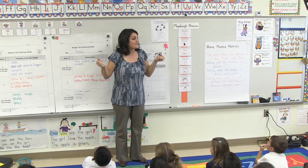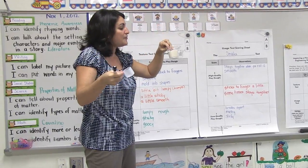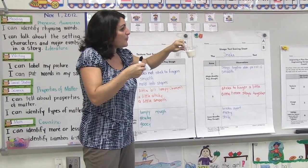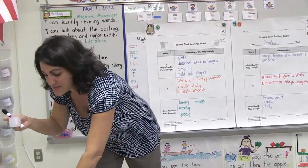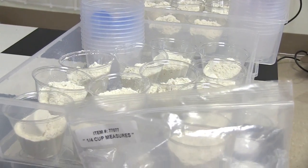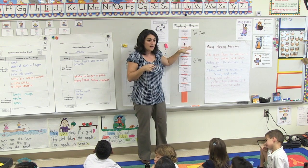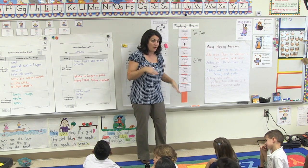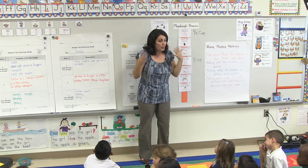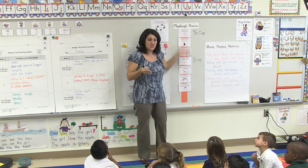I have some things already measured for you — you don't have to measure anything. You're going to get a cup of flour and a cup of salt. The moms and teachers are going to help you measure out some water when we do this. We're going to mix it all together because you have to follow the process we decided. We'll see how our Play-Doh turns out and then come back and decide if what we did was right or if we need to improve our recipe.